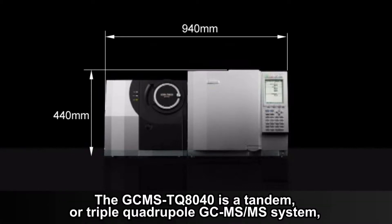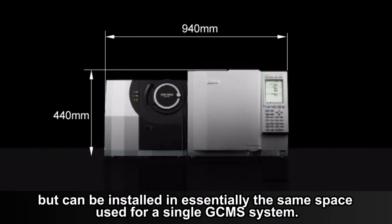The GC-MS TQ8040 is a tandem or triple quadrupole GC-MS/MS system, but can be installed in essentially the same space used for a single GC-MS system.